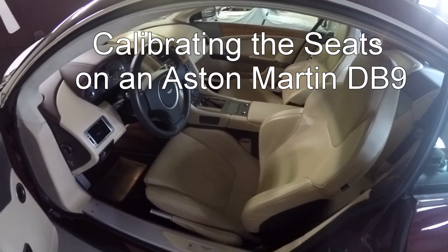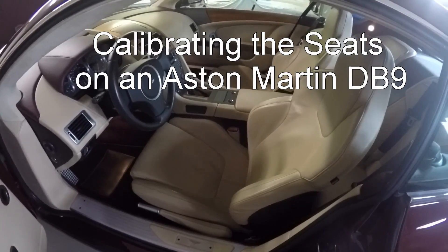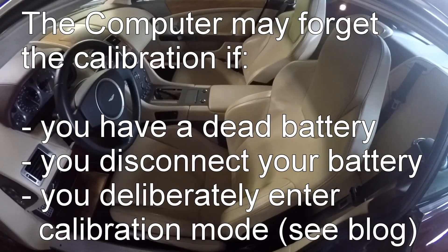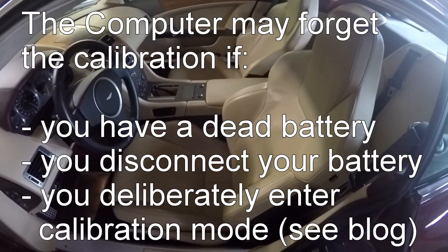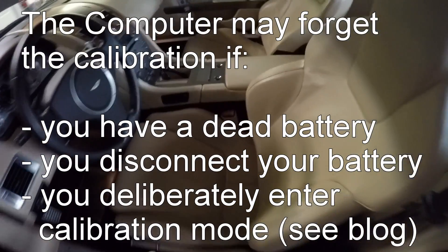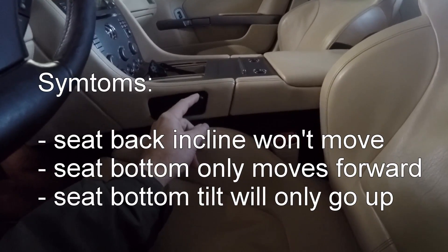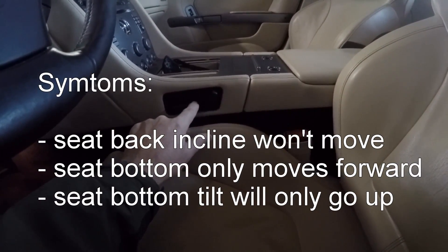In this segment, I'm going to show you how to recalibrate the seat position function. Sometimes this can get lost if there's a low battery condition or you disconnect your battery. Basically, my seats won't move back, the rear incline won't move, they won't go down.